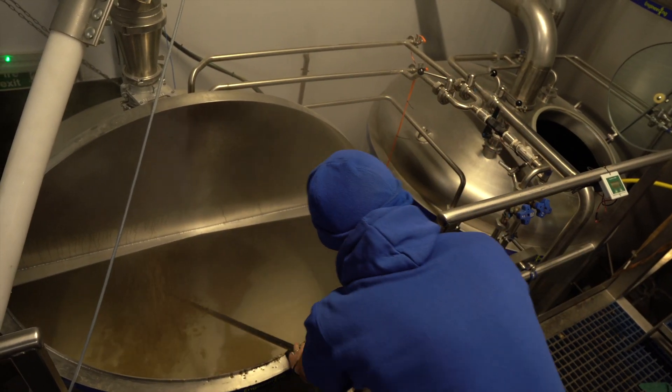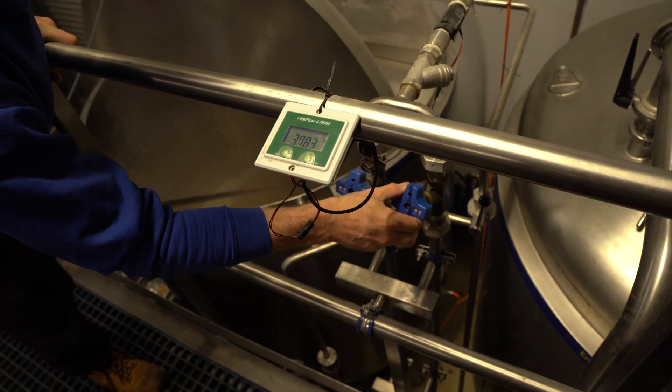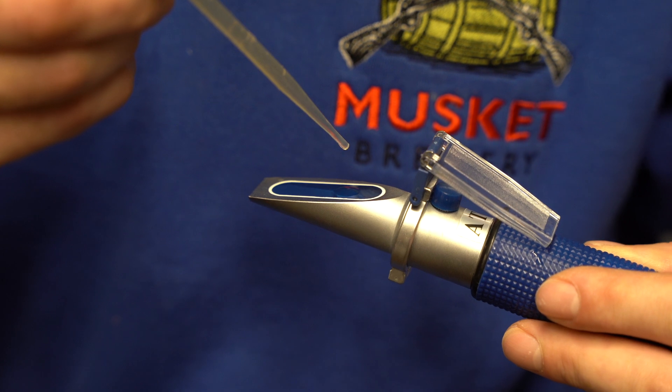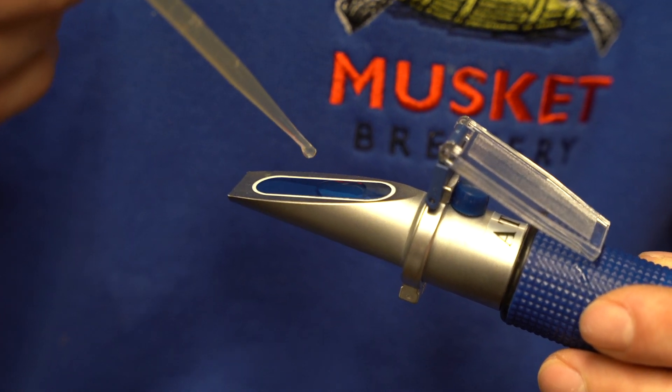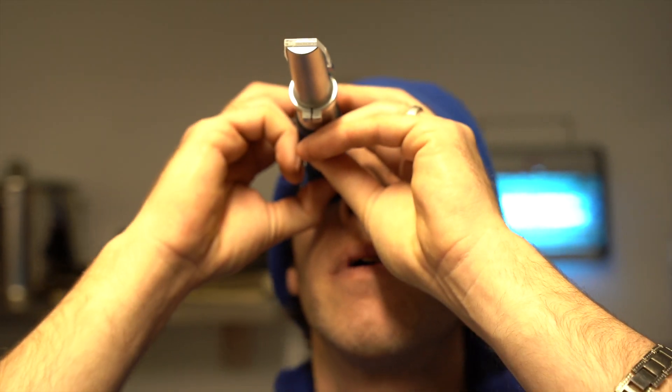That will go up the conveyor into the mash tun. Once it's sat there for an hour, all of the goodness is sunk to the bottom. We then need to rinse those malts — the first bit that comes out is going to be at a really high concentration. I need to make sure I'm getting the right amount out of the malts, so we have a little thing called a refractometer. What that allows me to do is see exactly how much sugar is in a sample to make a beer that is 3.8%.